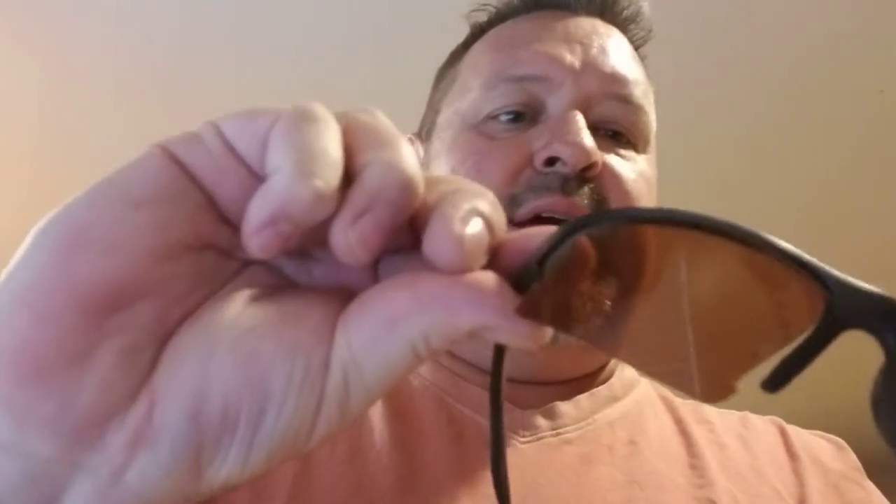Still not totally in yet. And then you can just kind of squeeze it on in, back into the frame and the top part. Just like that.